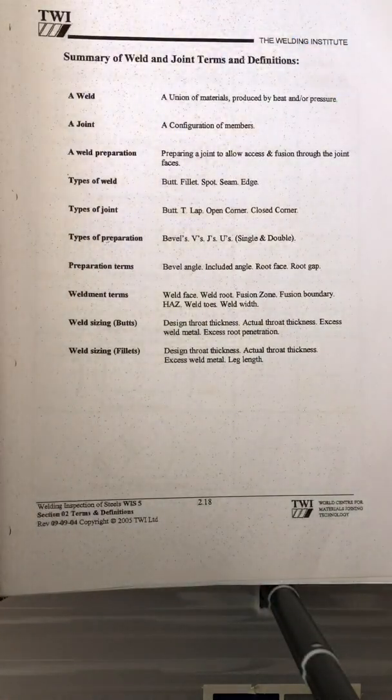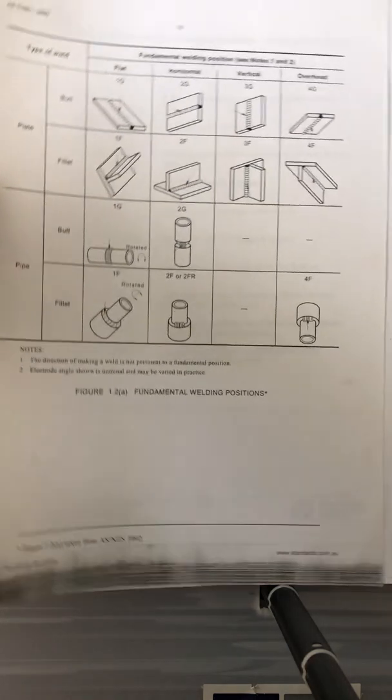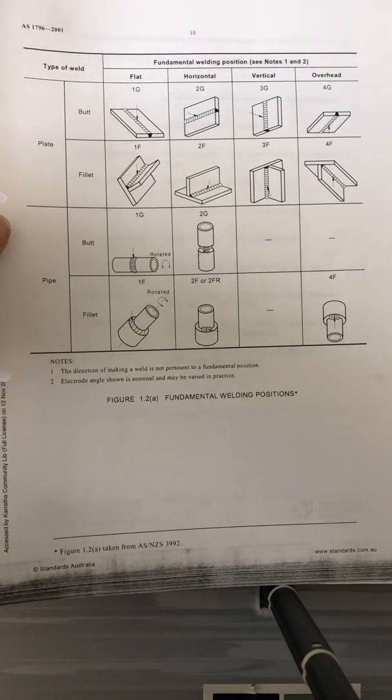This summary of weld joint terms and definitions is very useful, especially if you're new to this kind of job or business. The next chart shows the Australian standard.